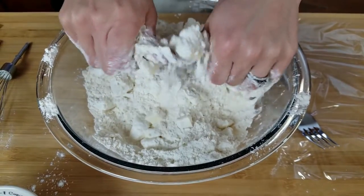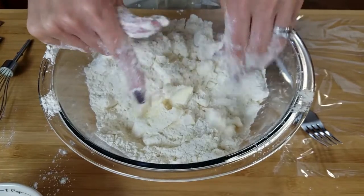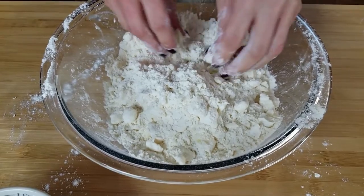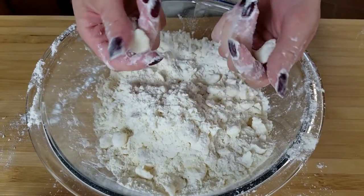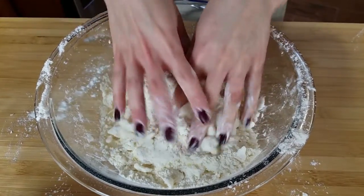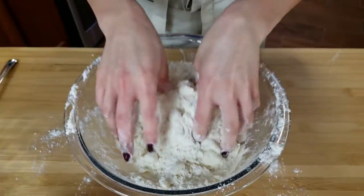Keep doing this until you get a coarse crumble resembling small peas. You can see they're all different shapes and sizes but not absolutely ginormous. You want chunks of butter because that's what's going to make it flaky, but you don't want ginormous chunks otherwise your pie crust is going to be uneven.